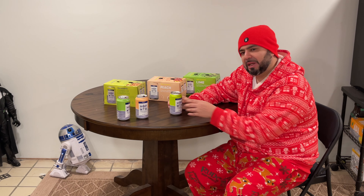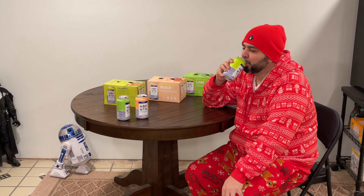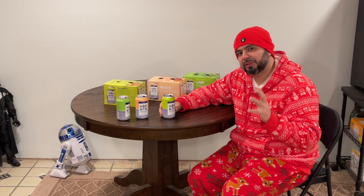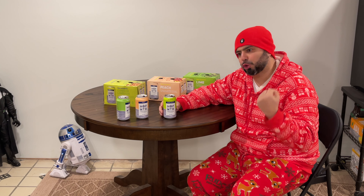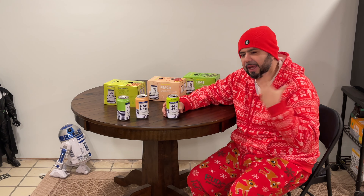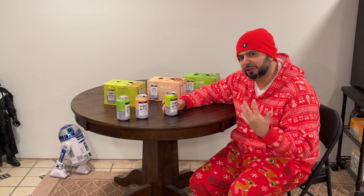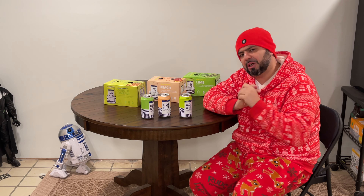Last but not least, we've got the ginger limeade. Wow — you can definitely taste that ginger in there, it's got that little punch-packing ginger spice. Every single one of these is good. This one has a spicy, tangy, hoppy flavor — I read that off the back of the can. It's refreshing and it's got that spiciness of the ginger.